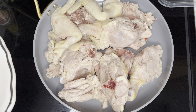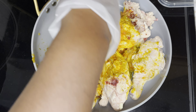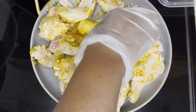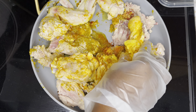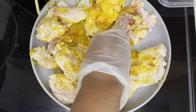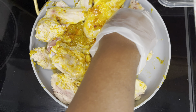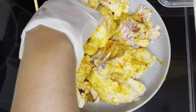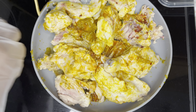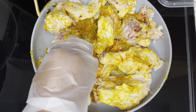I have all my dry seasoning: paprika, onion powder, complete seasoning, Maggi, chicken bouillon. We're going to put all our dry seasoning, and I'm going to put some of my fresh seasoning too. If you want to know how I make my fresh seasoning, go to my channel, Listener Cooking — you'll see how I make it.